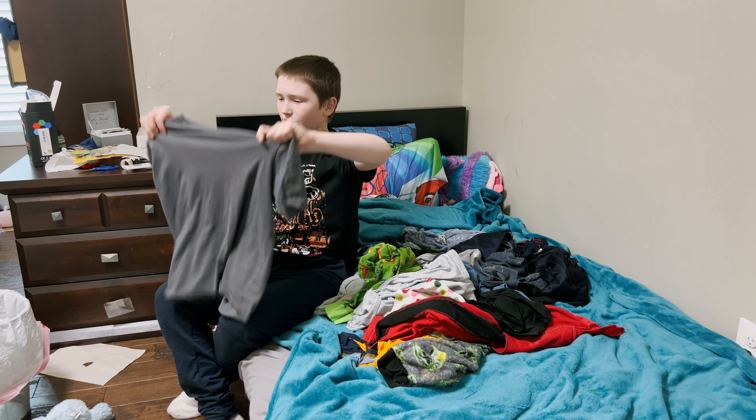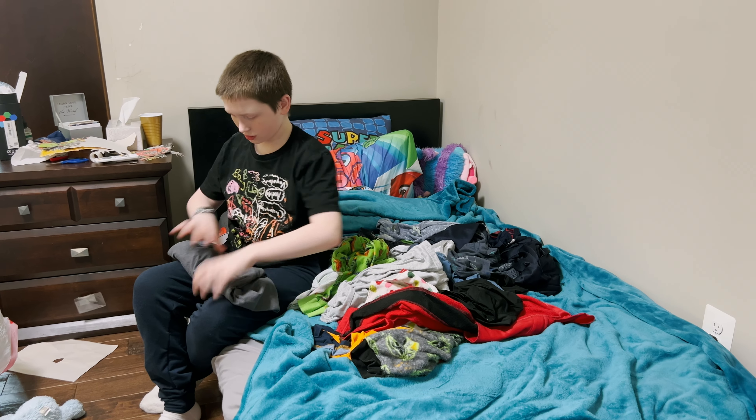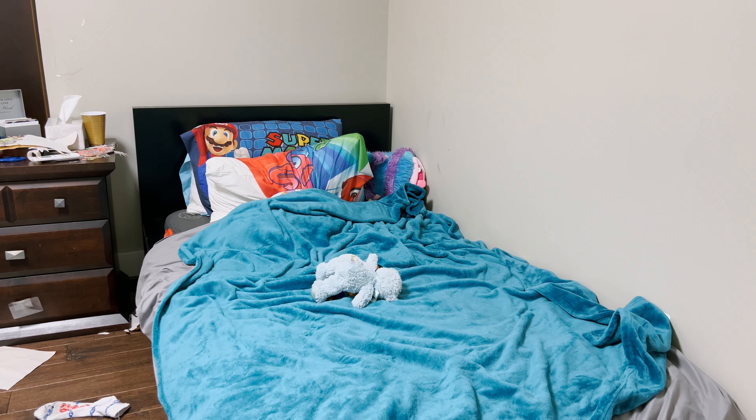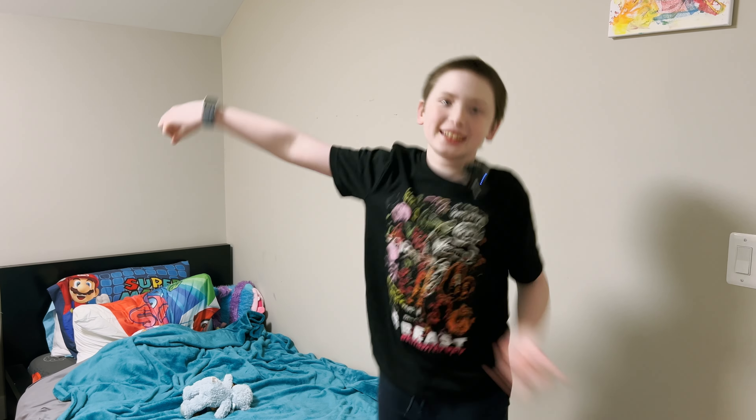It's TV time! And that's how we do laundry. It's TV time — hi!